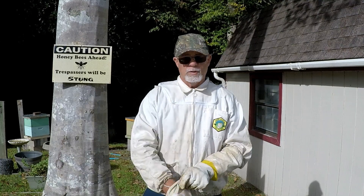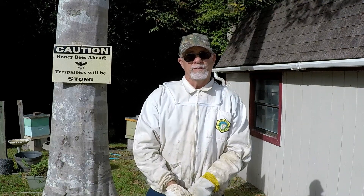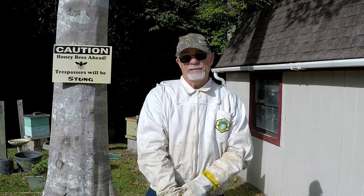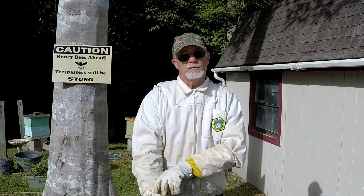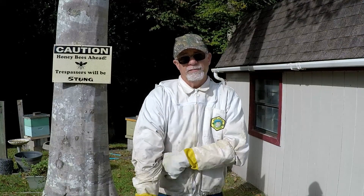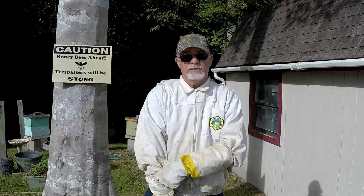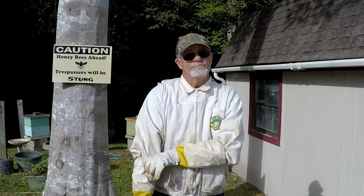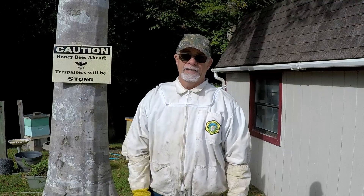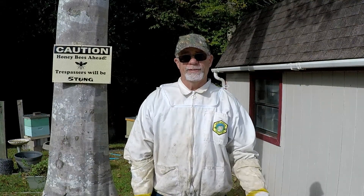Hello everybody, it's Paul here from Warden's Farm. It's been a little bit since my last video, but a lot has happened. A fellow beekeeper at Cole's Farm, not too far from here, had a little bit of vandalism at his bee yard and ended up losing five of his nine hives, leaving him with four.